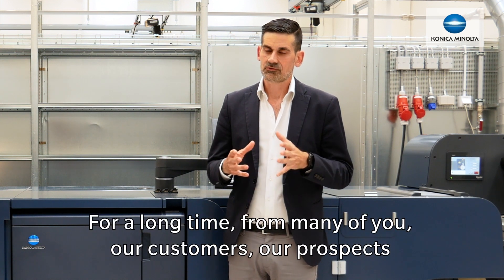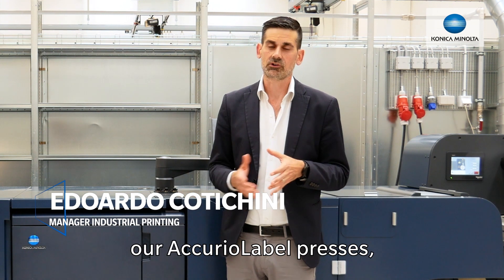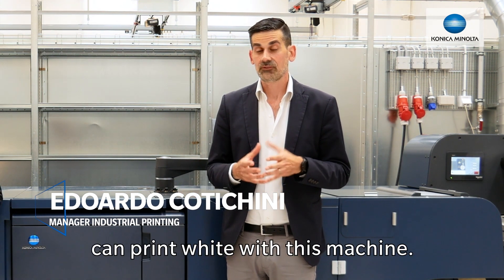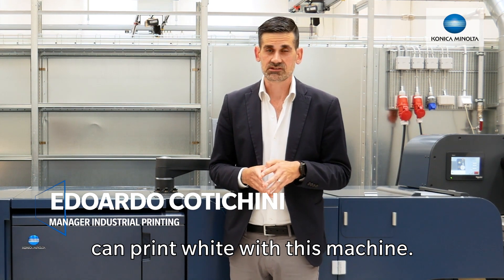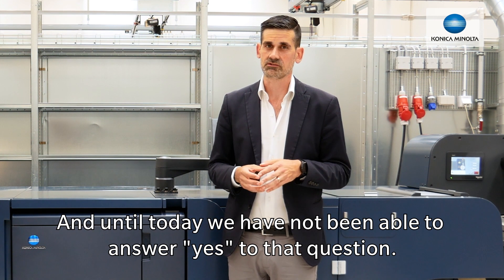For a long time, from many of you — our customers, our prospects, or people interested in our Acura label presses — we've had the question of whether we can bring white to these machines, and until today we have not been able to answer yes to that question.